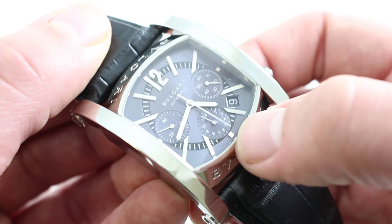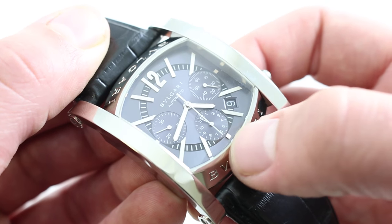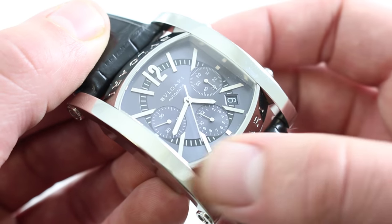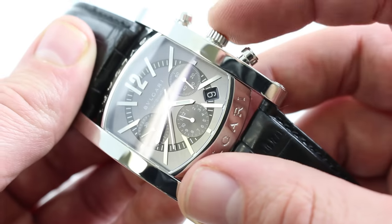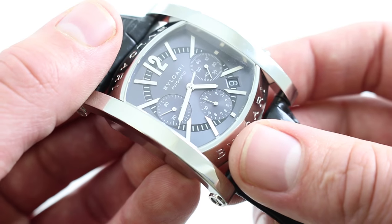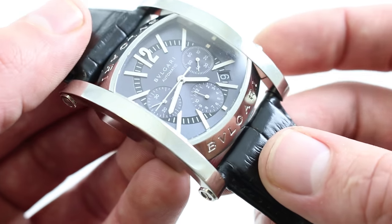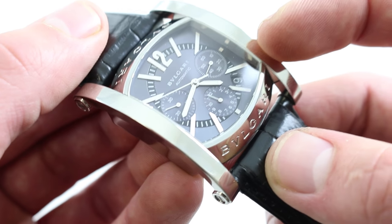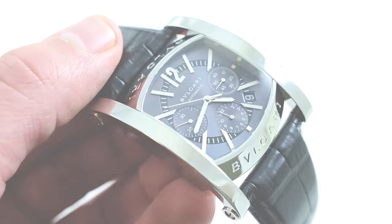Even if you like to see seconds at center, you can leave the chronograph running with no hazard to the movement — unlike a lateral clutch, there's no additional wear and tear. The watch is 3ATM water resistant, so this is a sporty watch, not a dive watch — one to wear high and dry, but with immense style. You can see this crossover design blending architecture and horology, and buy it on our website.